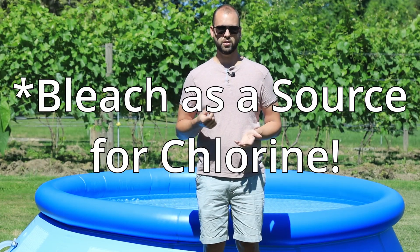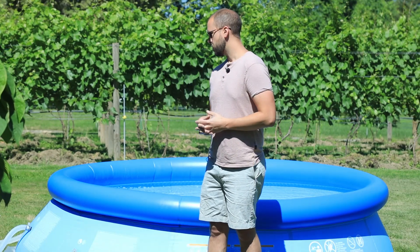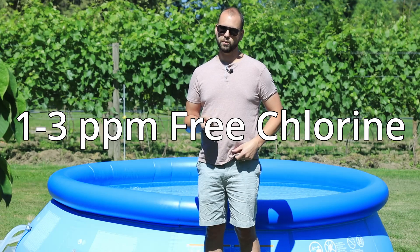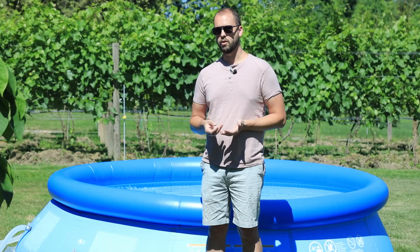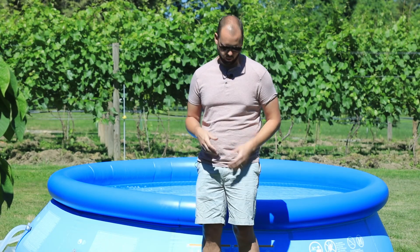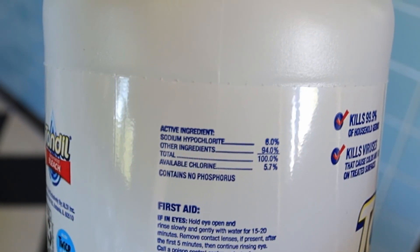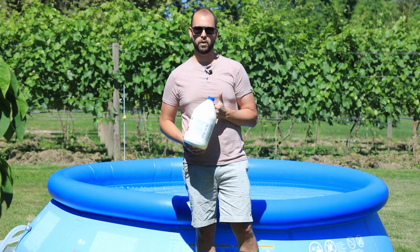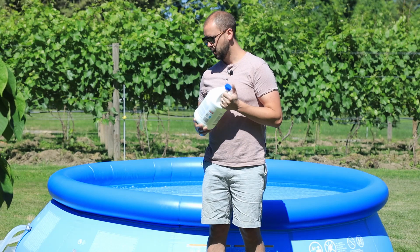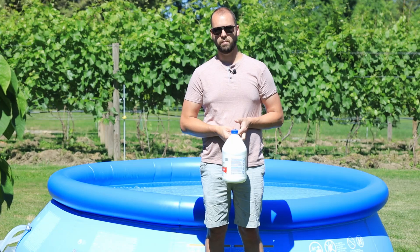The short answer is yes, you can totally use bleach as a source of chlorine, but it is a little bit more complicated than that. You want to maintain about 1 to 3 parts per million of chlorine in your pool so you don't get things like algae growth. With bleach, it's usually about 6% active chlorine in the form of sodium hypochlorite, and to get to about 3 parts per million, you have to figure out how much to add.